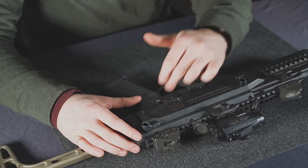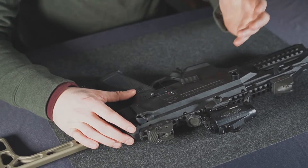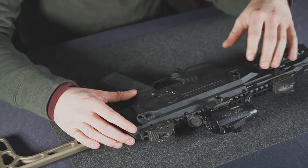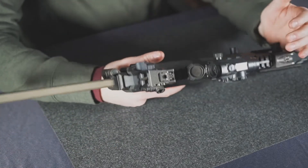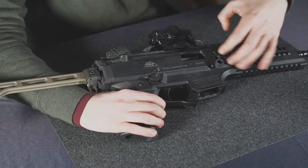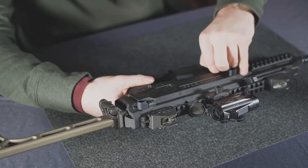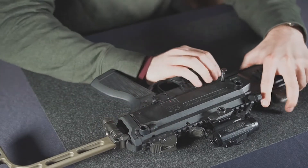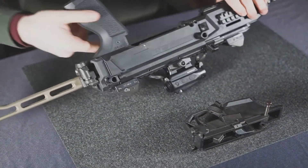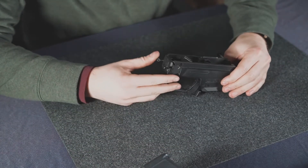To install our safety selectors or safety delete, they will install the same way as the factory ones, so we'll be removing these and reinstalling them. The first step is to lock your bolt to the rear. Then you can flip the gun over — there's the other side of your takedown pin here. Pull that out and your receiver can pop off.